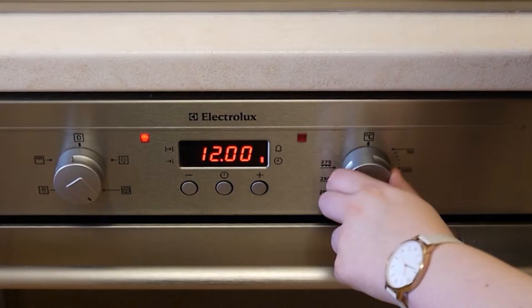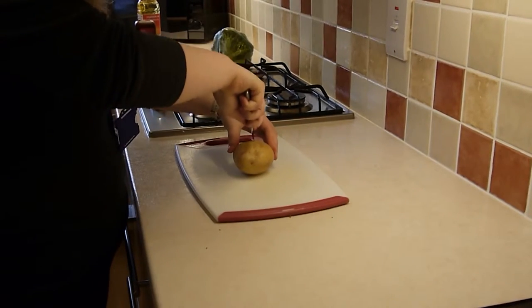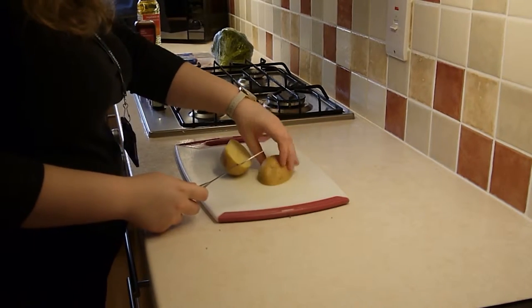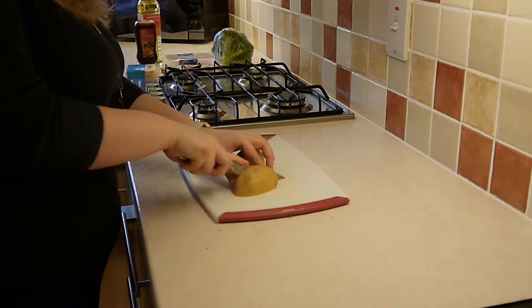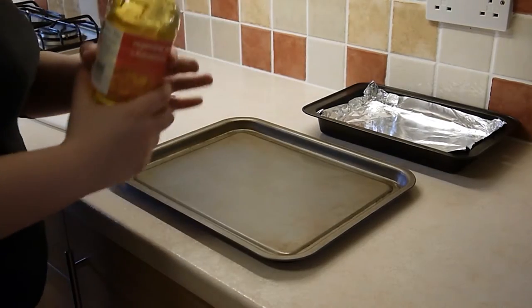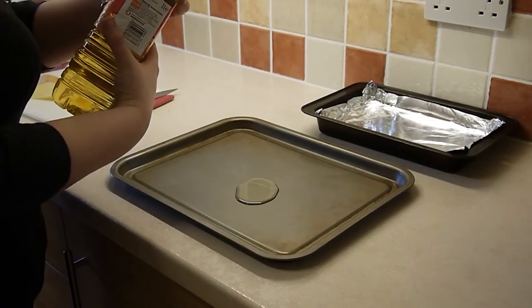First, preheat the oven to about 180 degrees. Now we're going to start on our potato wedges. To do this, first cut your potato in half and then cut three or four wedges out of each half. We're now going to add about a tablespoon of oil to our first baking tray.